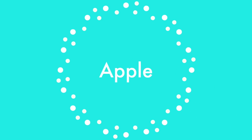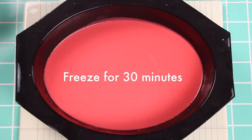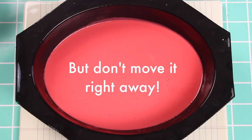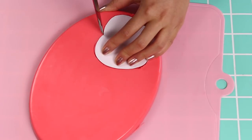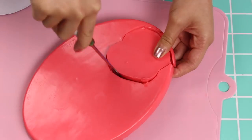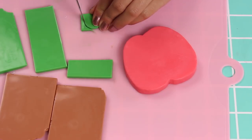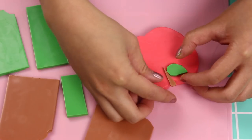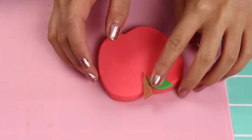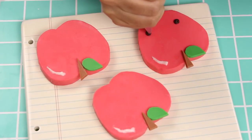Last but not least, let's make the apple. Pour some red soap into a large silicone container and freeze for 30 minutes — don't move it right away. Cut this out using an apple template (link on the blog post) or a cookie cutter. If the edges are a little rough, round them out with your fingers. Cut out a leaf from green soap and a stem from brown soap, then stick these all to your apple using the decorating soap as glue. Add a little shine on the apple with the decorating soap and pipe on the face. So cute.